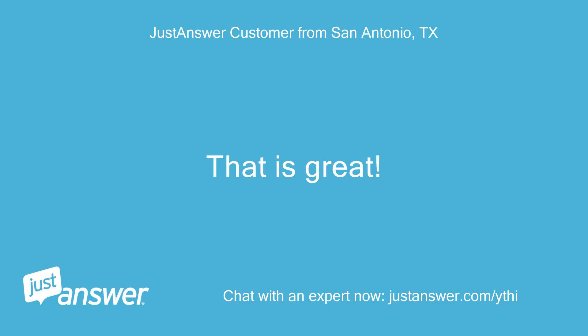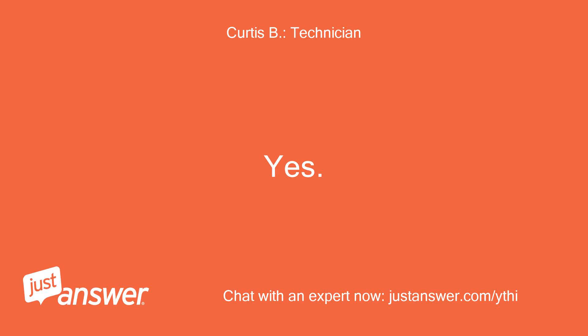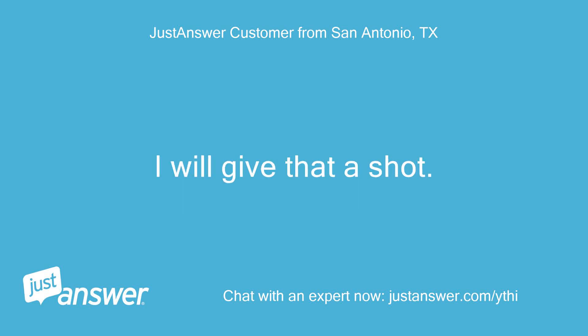That is great. So I can tie the two wires together and then run some electrical tape over them — that should do the trick. Thank you so much, I will give that a shot.